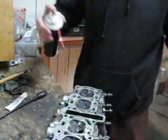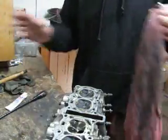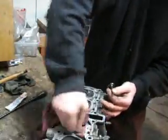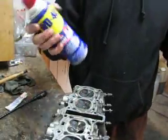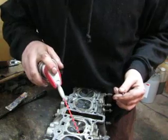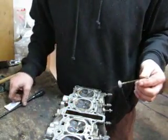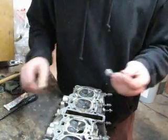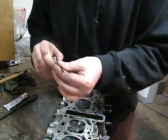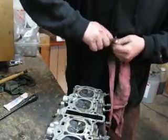First step: some brake cleaner. Wipe off the excess. Just quickly take your WD-40 and squirt some down the valve guide. That stops the brake cleaner from sitting on the rubber of the valve stem seal and causing it to degrade, which will make it come apart. Wipe that down good.